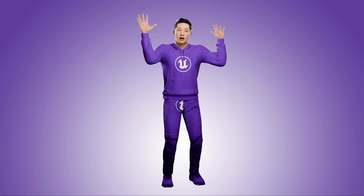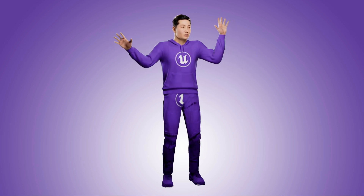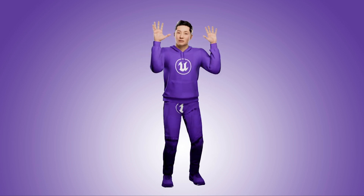Hey, CitizenMeta1 here, and today I want to talk about some of the updates I've made to my MetaHuman VTuber rig that are pretty hilarious, but also pretty cool, in my opinion.